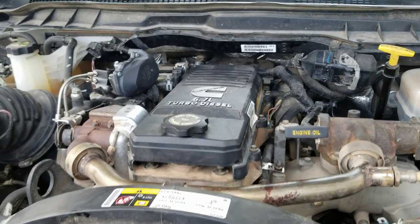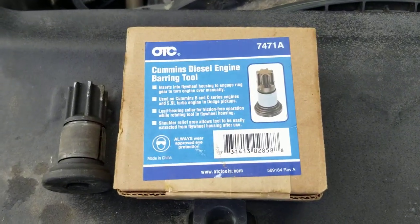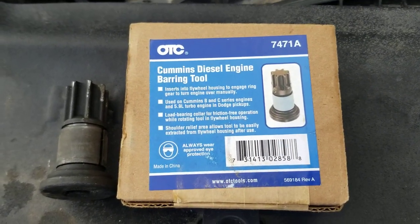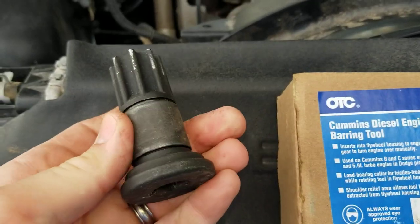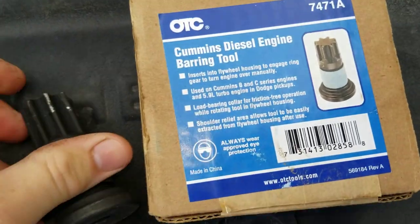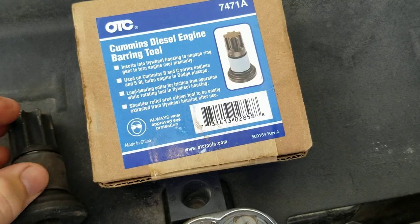One difference in the procedure that I did is I used the OTC 7471A Cummins diesel engine barring tool — which is this guy here — and a good sized socket wrench along with a bunch of extensions.